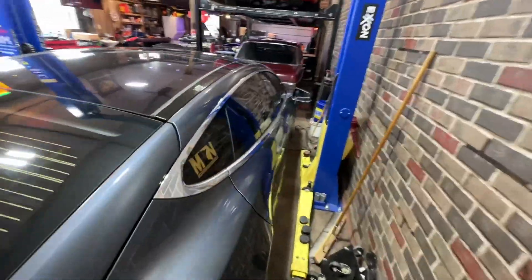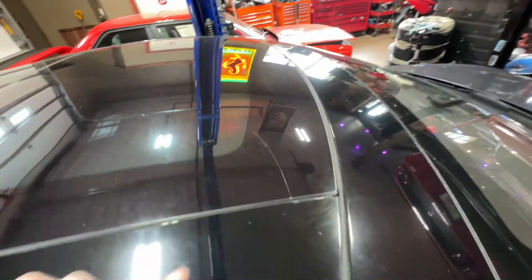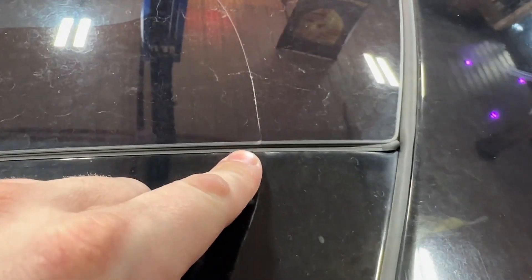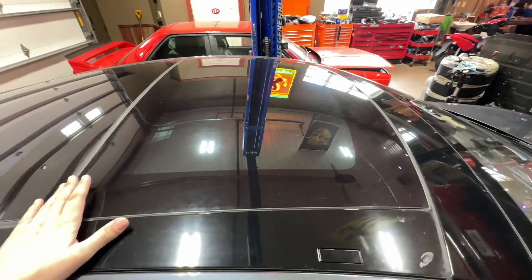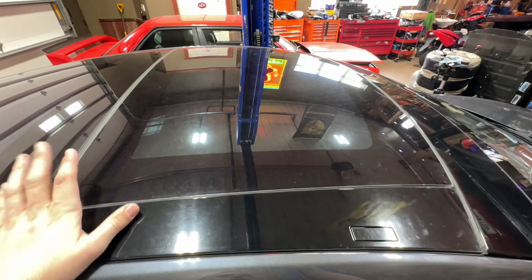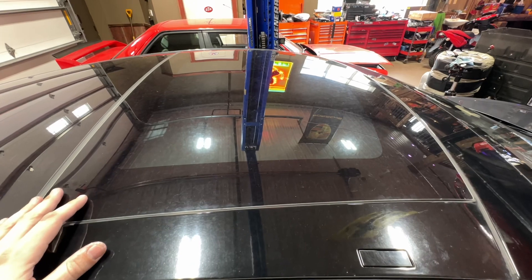In my four and a bit years of owning this car I really haven't had to do much to it, but unfortunately I got a rock chip and a crack on my top glass and it is spreading quite rapidly. I was able to pick up another glass from the guy I actually bought the car from initially, and I'm going to try to replace it myself. I think it should be pretty easy.